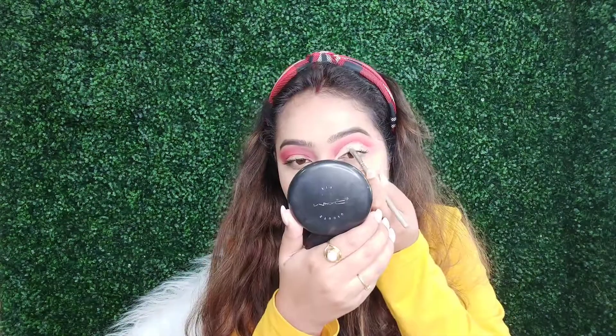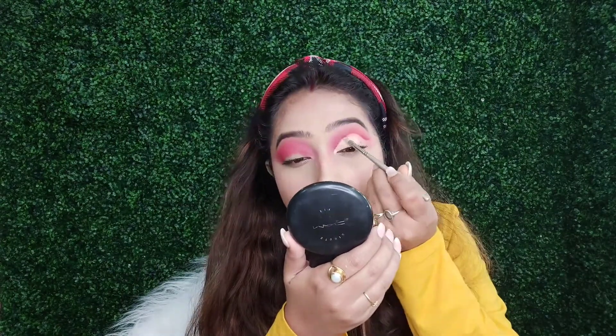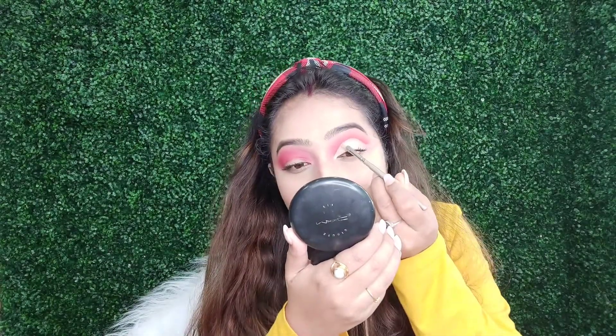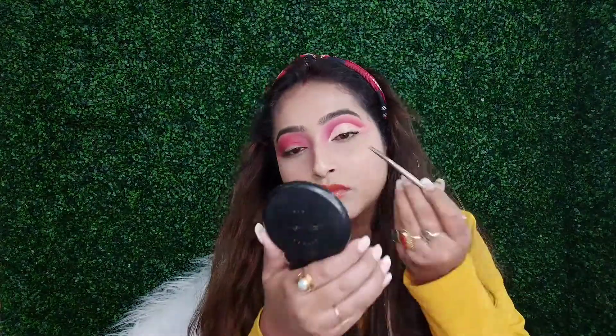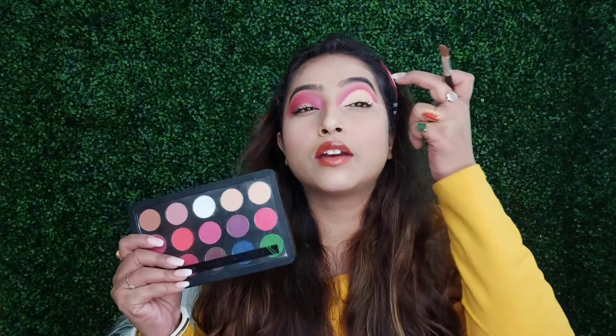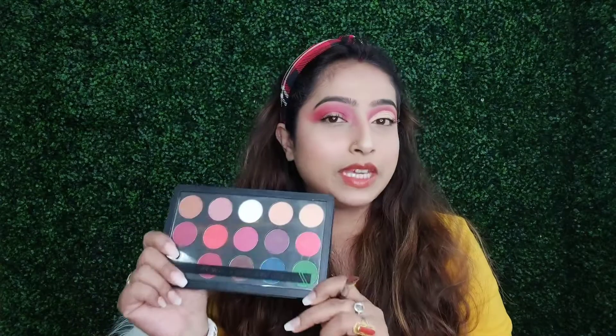I am going to cut this concealer. This one is from PAC, and I am using this white color — which is white and red, very Christmas.